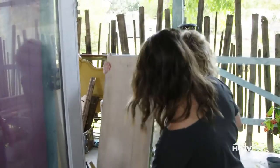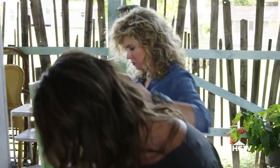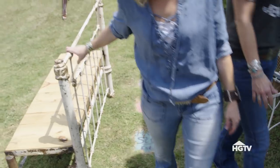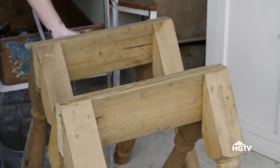Look at this — this would actually make... that could be a cute desktop. And these little spindles are awesome. These would make a great desk. I love those — they're like homemade sawhorses.